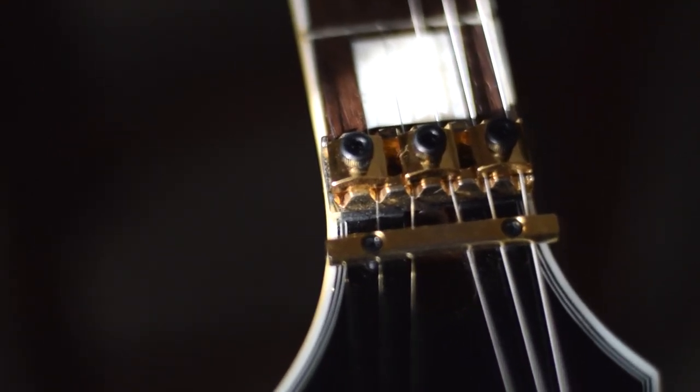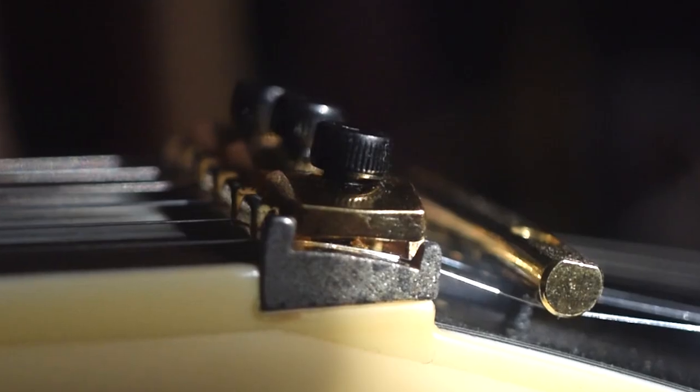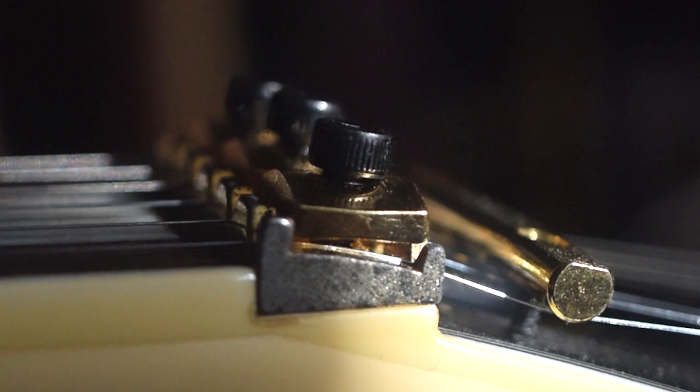This presents a big problem because if the locking clamps can't clamp down on the strings the way they're supposed to, the strings are just going to slide around all over the nut. Hopefully in this image you can see the clamps are not seating properly. With the nut being the wrong size, I don't know if this was due to a parts mix-up, age-related wear since it's a used guitar, or if it was just defective from the beginning.